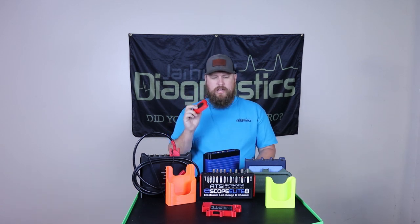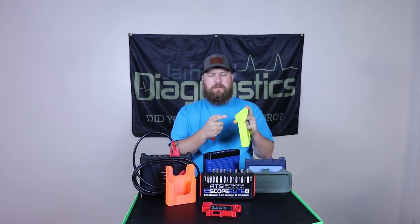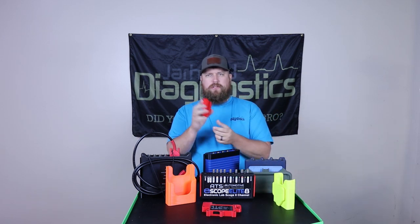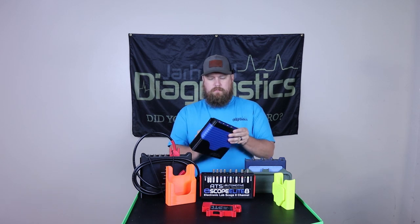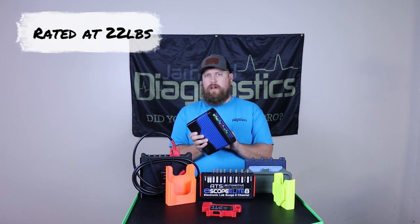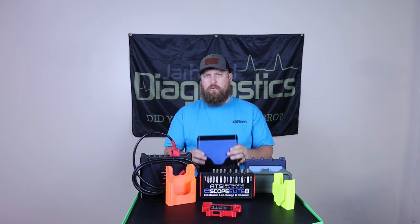We do offer mounts in a universal option. The universal uses double-sided sticky tape — some people use Velcro — and you just stick it to wherever you want it to go. We do also offer a magnetic mount, so you can just magnetize it to wherever, put your scope on it, and hang it up. These magnets are pretty strong, like a 20 or 30 pound magnet, and that will allow you to mount the scope kind of wherever you want.